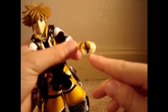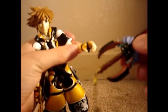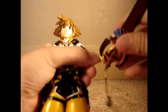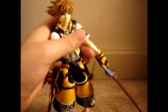This figure even has a little thing inside of his palm that allows it to hook onto the keyblade easier. The keyblade has a hole right there, and it just goes on pretty easily, and then the hand wraps around it for extra security.